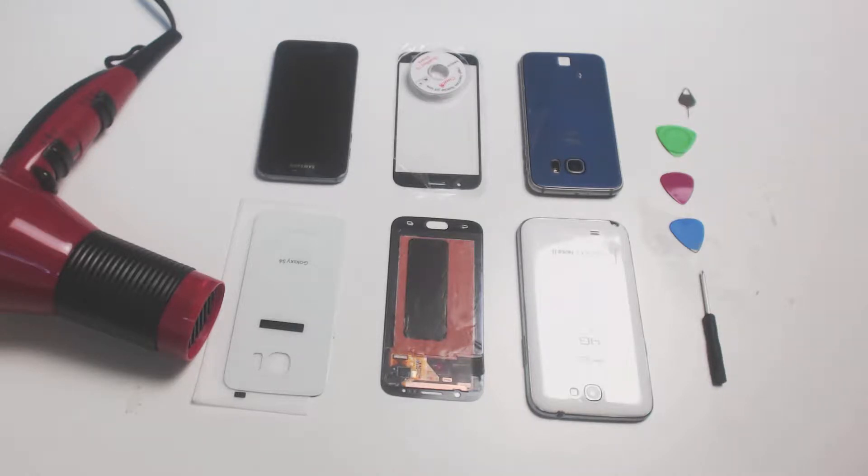The first step, which involves removing the back panel, is only applicable to recent devices. The Galaxy S series versions 5 and older, for instance, have removable back panels for performing a battery pull.